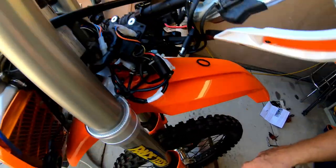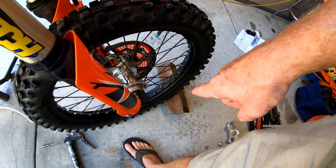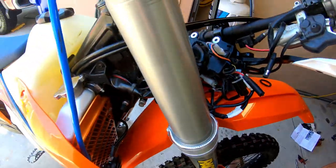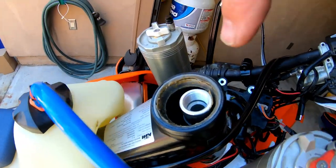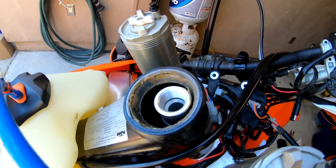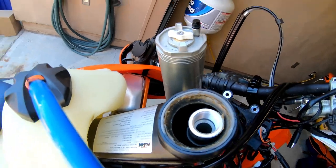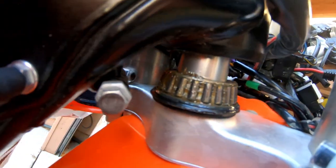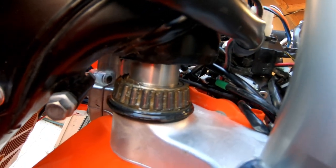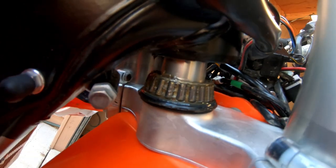Now that the top triple clamp is off and out of the way, I've got the front tire braced with a block so it can't roll forward. I have access to the brand new steering head bearing and race up here, so I can make sure that's greased well and add a little more if needed. A lot of people worry about those not being greased enough — mine look like they're greased excellently from the factory, so I'm not too worried.